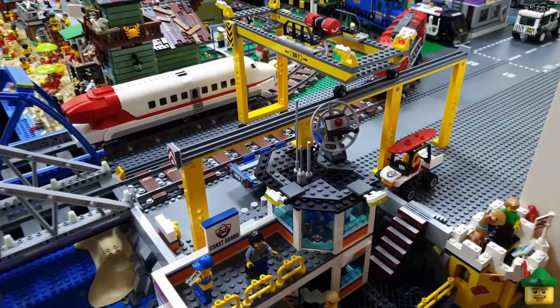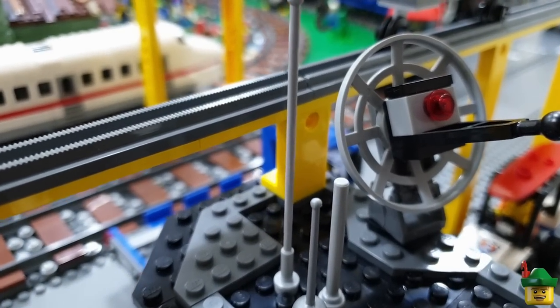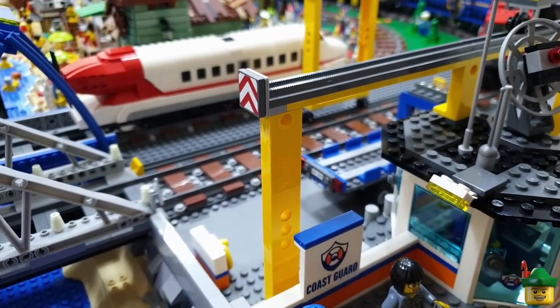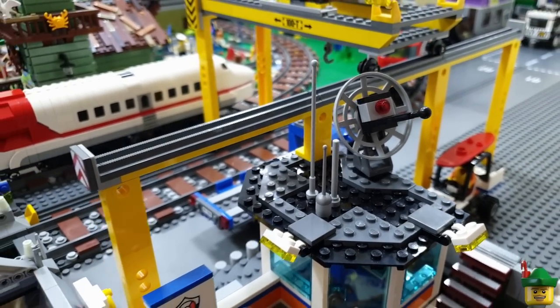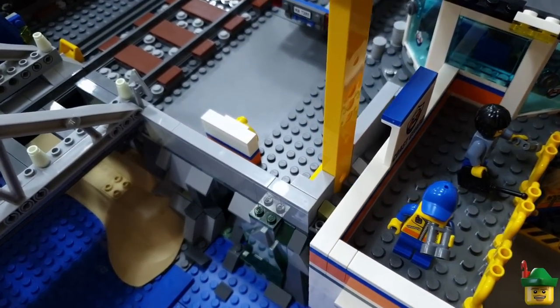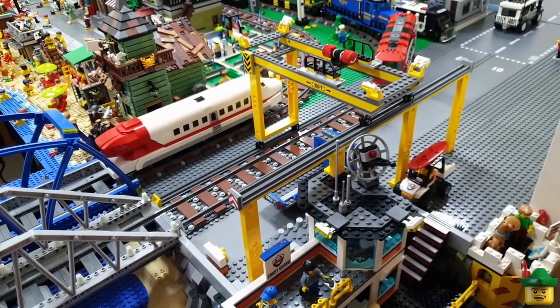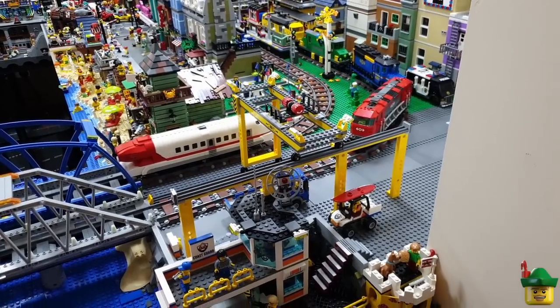So it looks a lot more organic and I've actually added one of the Technic 1x2s in at the top there just so the hole kind of matches all the other ones. So I think that works quite well actually and then that one is built into the seawall because I had that planned last time. So yeah that looks really good I think.